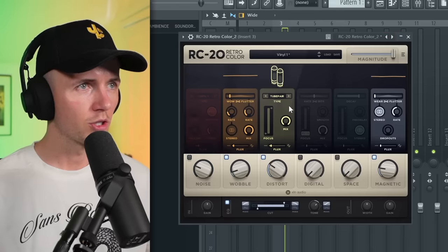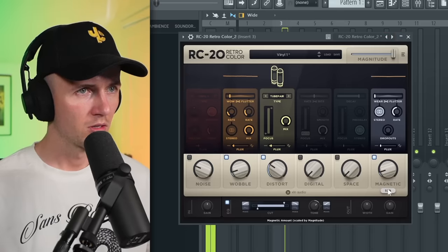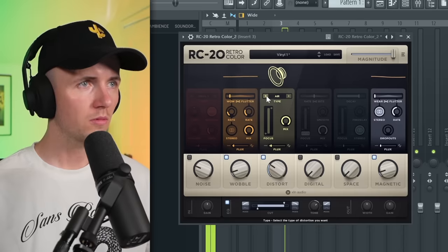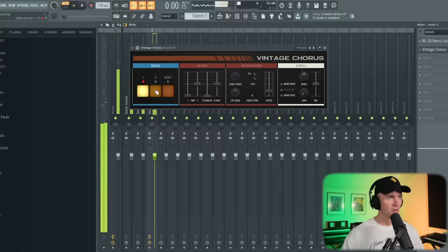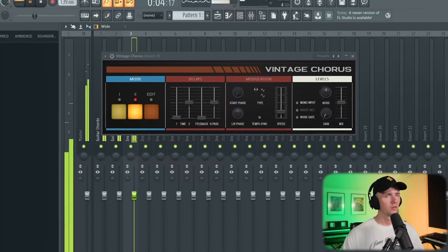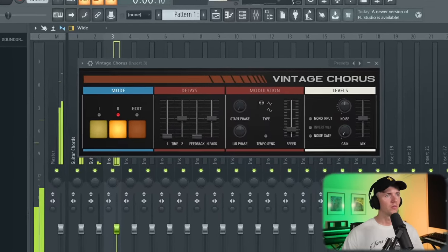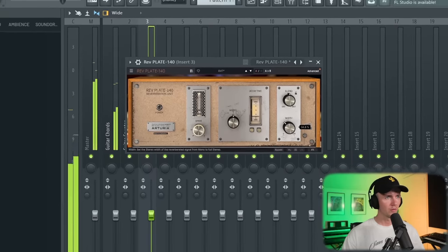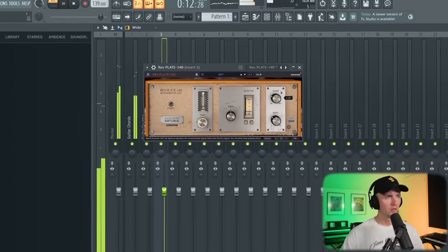I've got IT20 open. I think we'll just use the vinyl one preset. Bring this down. I'd like to add a bit of vintage chorus as well. Let's bring down the mix a bit. And then some plate reverb with the width down.